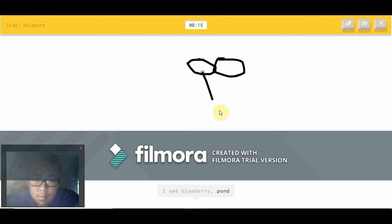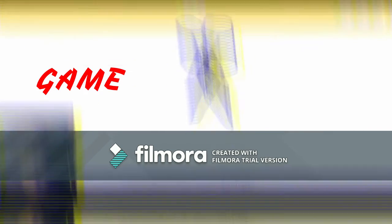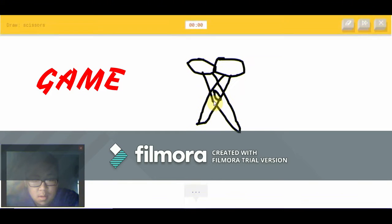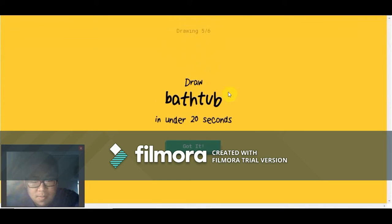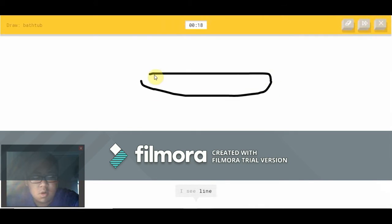Or pond or nail or axe or ice cream. I see diamond or pizza — because I'm pretty bad at drawing scissors. Or hurricane — it's scissors! Sorry, I couldn't guess it. You guys could tell it was scissors, right?